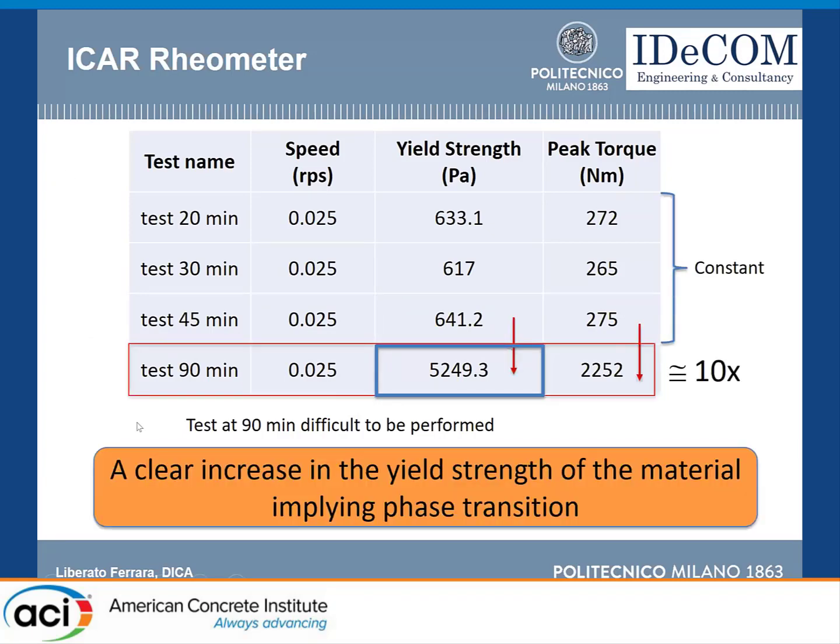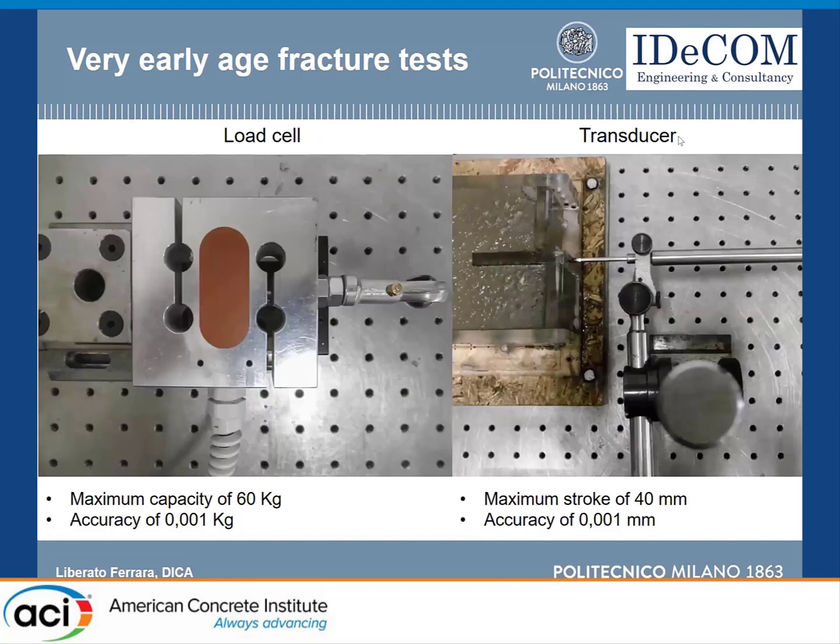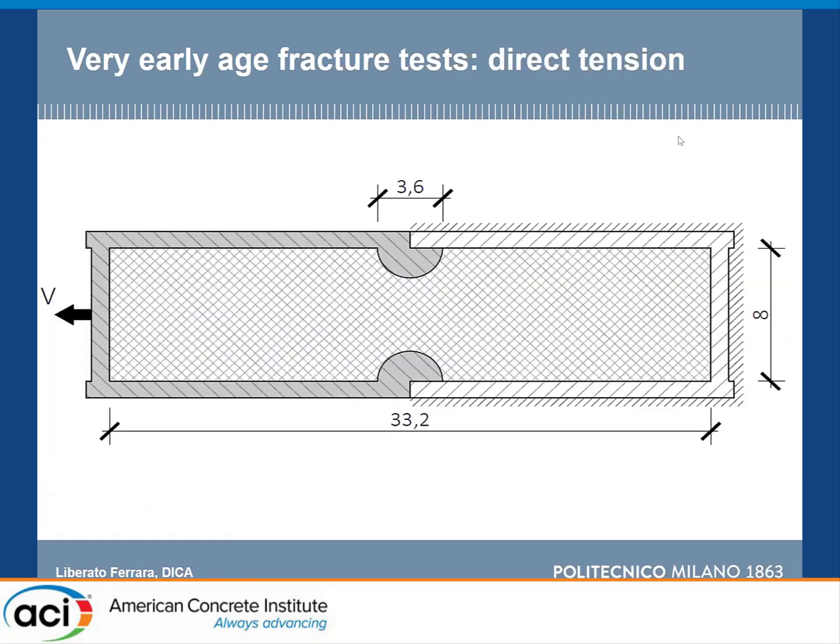We developed our test methodology using plexiglass molds built for tensile and shear tests, with a dedicated load cell of 60 kg capacity — very precise, with an accuracy of one gram — and a regular LVDT to measure displacements. The tensile mold geometry has a fixed part and a movable part; the specimen is about 30 cm long by 8 cm wide. Circular grooves in the central part induce stress concentration to trigger tensile failure there.